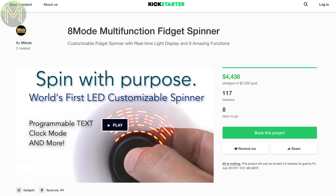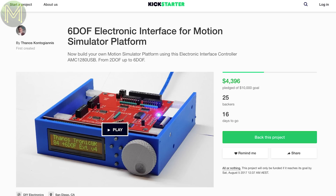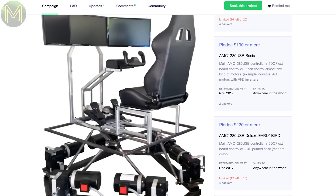First up on Kickstarter, there is, of course, the usual bucket load of spinners. But this next one will interest one of my subs — it's a board that controls a 6-DOF Stuart Motion platform.